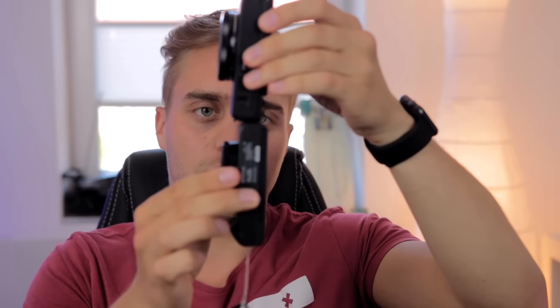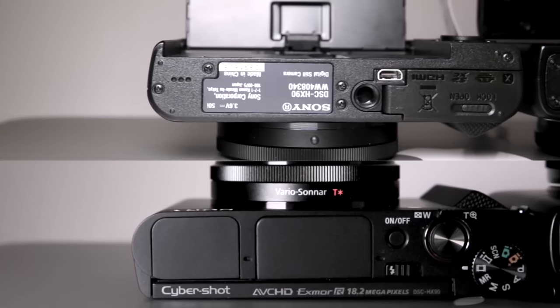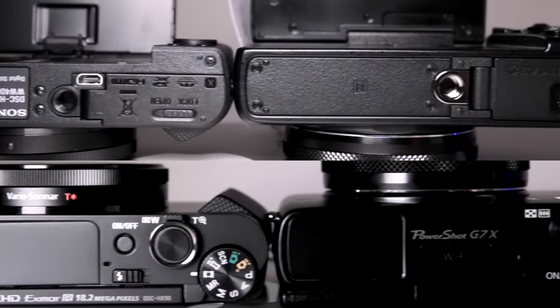The HX90 is really cheap, looks cool, and it's smaller and thinner than the G7X or the RX100. I'll blend in a picture so you can see what I mean. It's got a nice tiny ring at the front with all the specs, and it doesn't have that strange metal bar the RX100 has, so you can actually grab it comfortably — great for vlogging, as I showed in a quick tip video.